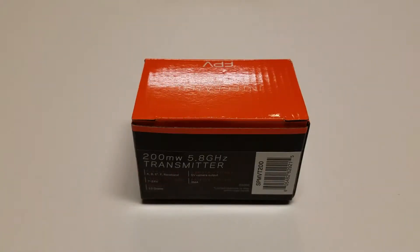Hello and welcome to my video presentation on the 200 milliwatt 5.8 gigahertz video transmitter from Spectrum.